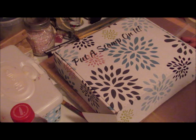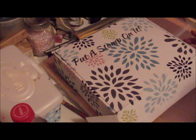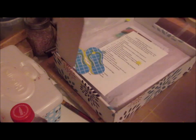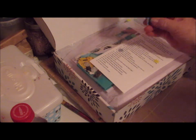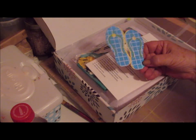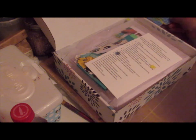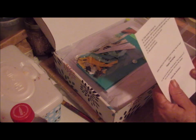So this is my monthly subscription box of Put A Stamp On It and I love, love, love, love this box. I've never been disappointed yet. I took the tape off but I had not opened it. Isn't this adorable? They are so cute. And you always get a nice printed list of everything you have in your box.